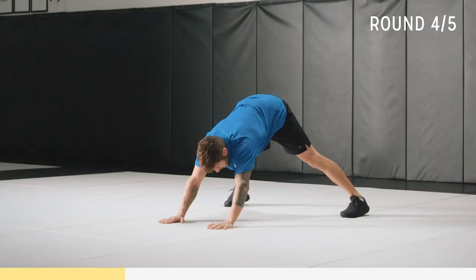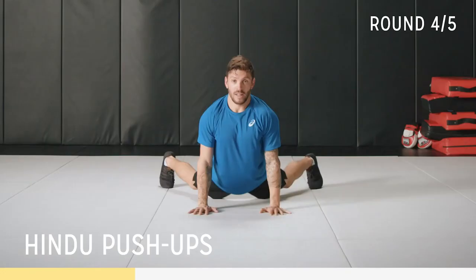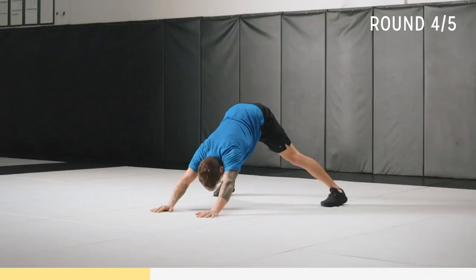Now we're doing a Hindu push-up. Feet nice and wide, hands closer together. Your head is ducking through and is the lead of this movement — so through, up, and back out in the starting position. Go at your own pace, nice and slow until you get comfortable. It's all about the transition from your shoulders back, and putting your weight back into your heels.